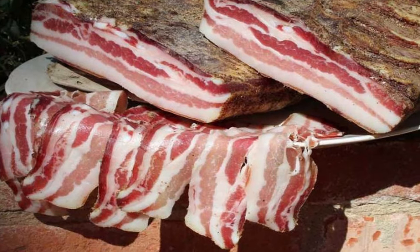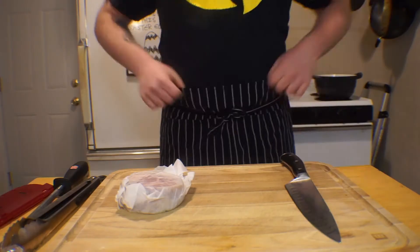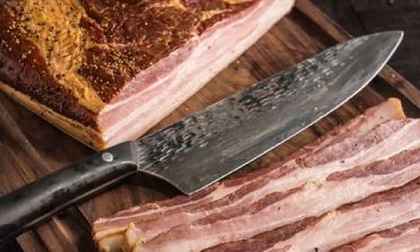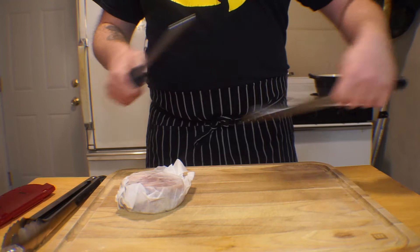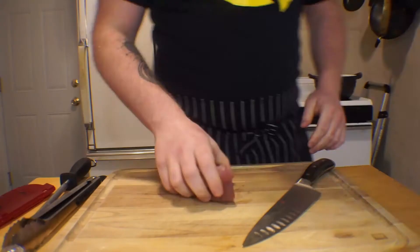Carbonara in its most traditional form is made with guanciale, or cured pork jowl. Sounds weird, right? Wrong. This stuff has a strong flavor, but in the right application such as this one, it's damn delicious. A frequent substitute — and what I'm using here since guanciale can be hard to find — is pancetta, which is essentially Italian bacon. And of course, what most people are familiar with is just regular bacon. While I wholeheartedly recommend using one of the first two, I understand that bacon is often more accessible, and balling on a budget is better than not balling at all. If that's all you can use, have at it. And if you'd like to forego meat entirely, mushrooms are a solid substitute.